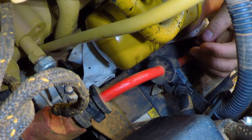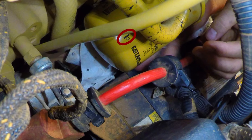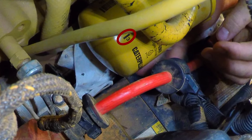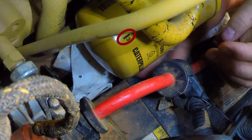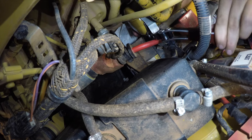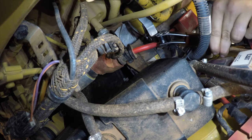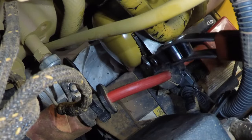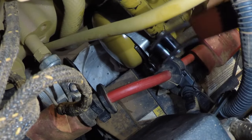When you tighten the filter, use the rotation index marks as a guide. Tighten the filter according to the instructions that are printed on the filter. Use a CAT strap wrench or other suitable tool in order to turn the filter to the amount required for installation. Make sure the installation tool does not damage the filter.